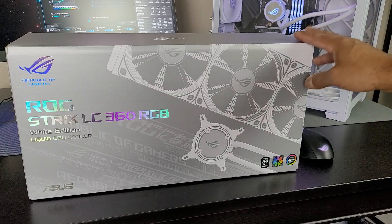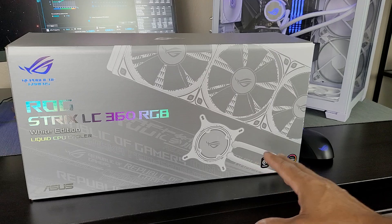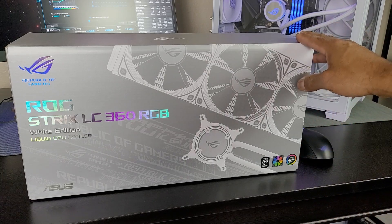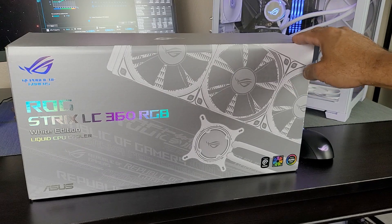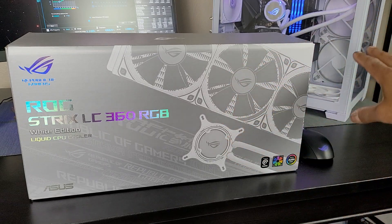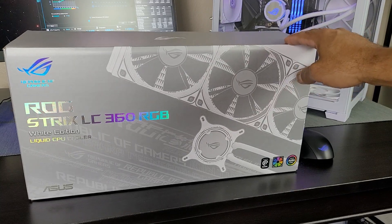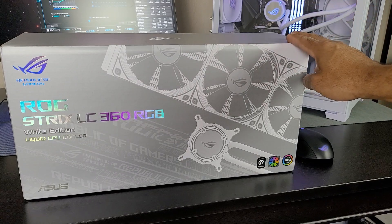The ROG Strix LC360 RGB Wide Edition — it's a mouthful, but it's impressed me. You have a large selection of AIOs out there and a lot of them give similar performance, but this one I like because of the low noise it generates. You can get great performance while keeping it quite quiet. You can rev the fans up and notice it's definitely on, but you don't need to. This is cooling a Ryzen 9 3900 XT in a way that makes me very happy.